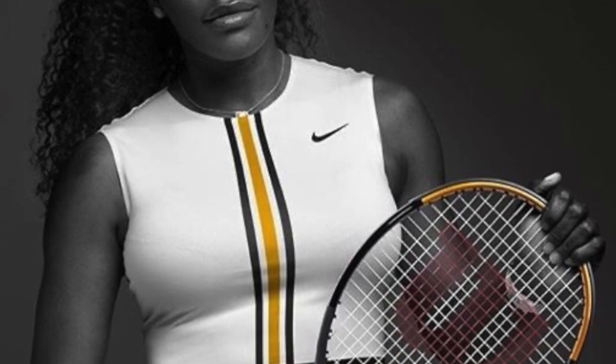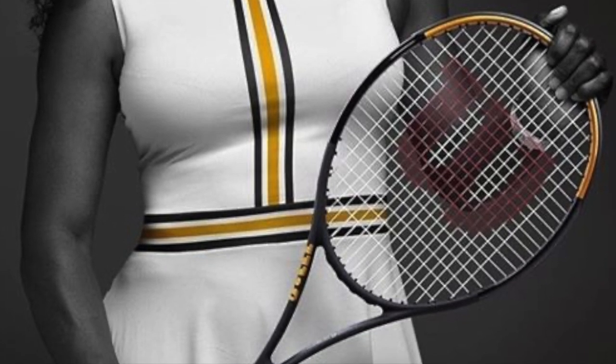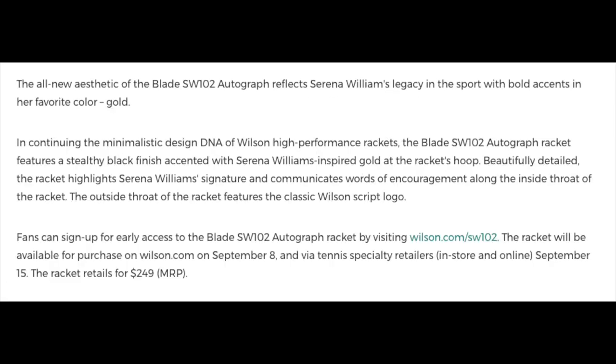Moving over to Wilson and the new Serena Williams autograph Blade 102 — she has reduced the head size. It was worked on together with racket designer Ron Rocky, who has been an integral part of the Wilson racket team for a long time. She's gone from 104 square inches to a 102 square inch racket head. The cosmetic is black and gold, which is a style she seems to like and has used in the past. It reminds me a little bit of the K-Blade, which is one of the best generations of the Wilson Blade.